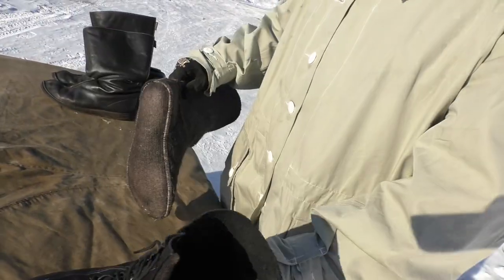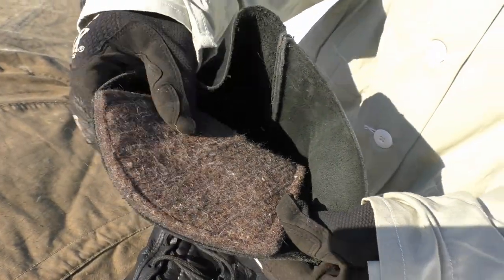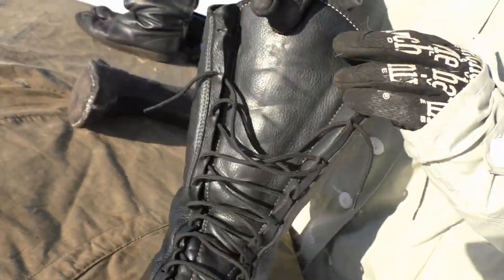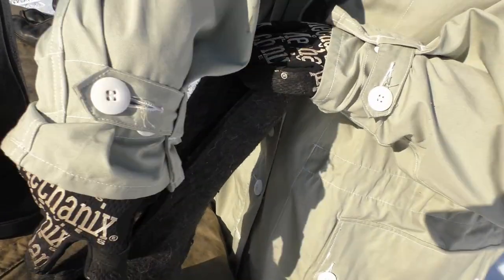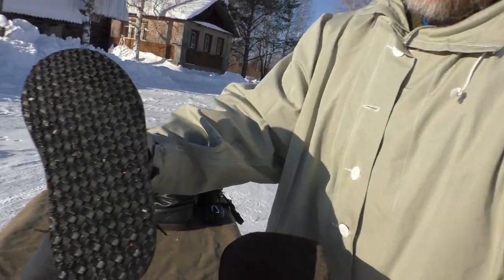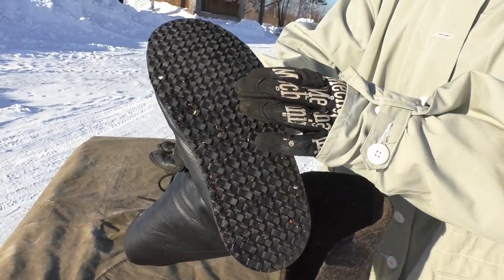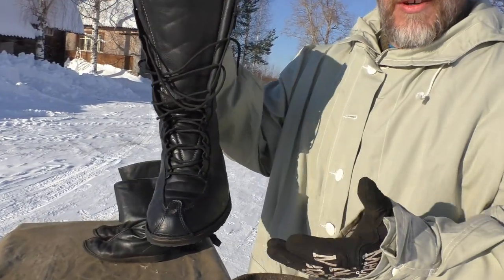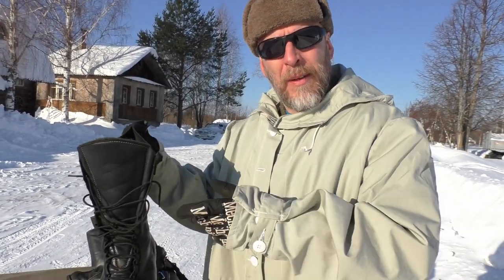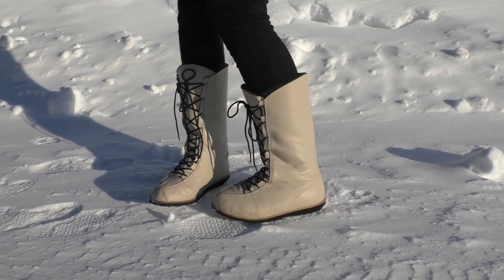When you pull it out, the boot will of course collapse. On the front tongue you also have a felt liner stitched to the tongue of the boot, and that tongue will overlap over the opening. The sole is the normal sole you can see on the other boots — it's flat, has a really nice pattern, digs well into the snow, and these boots fit perfectly into the Russian hunter skis.